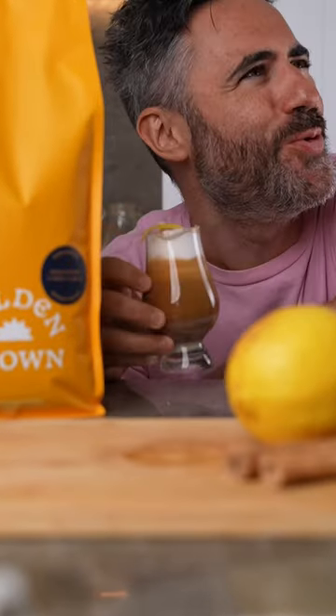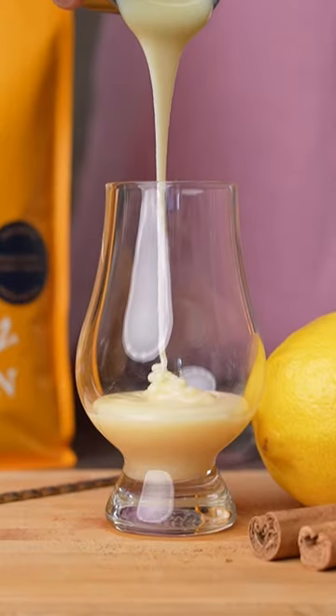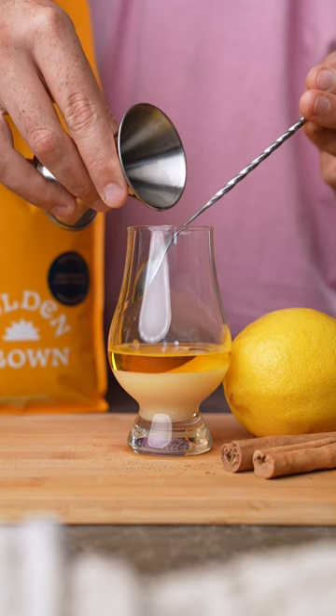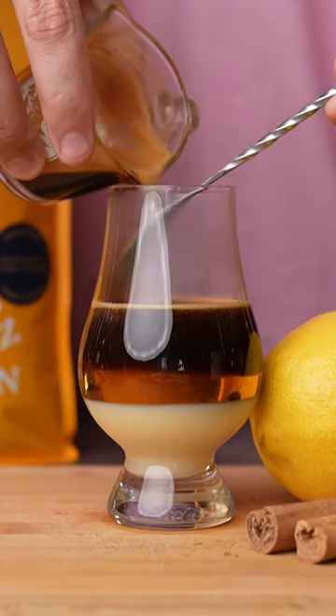It has to be carefully prepared to keep all the layers intact. Start with condensed milk at the bottom as it's the heaviest liquid, followed by Spain's number one liqueur, Liquor 43, which tastes like vanilla and a mix of spices. Then pour your espresso over the back of a spoon so that it floats on top.